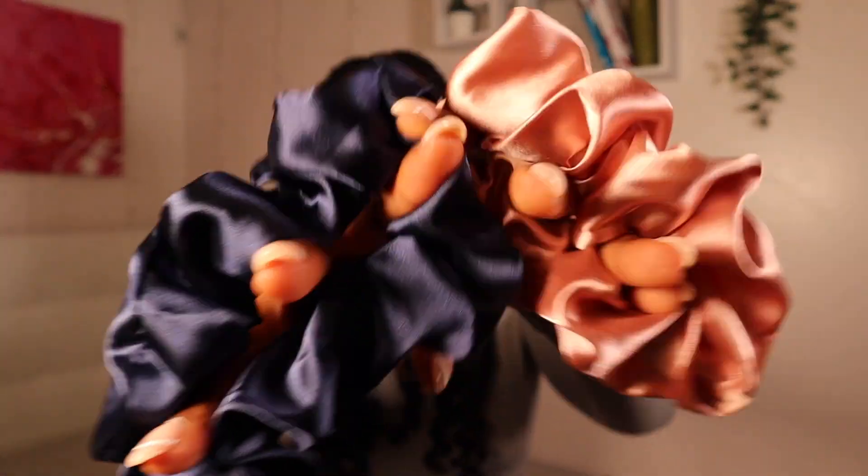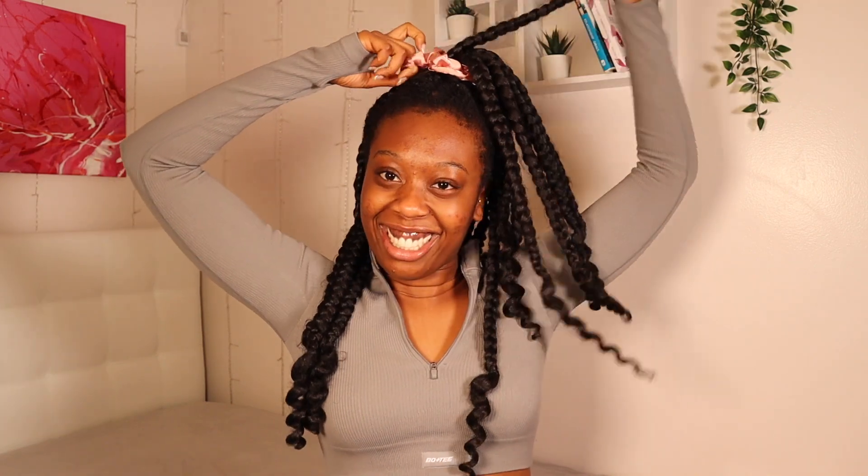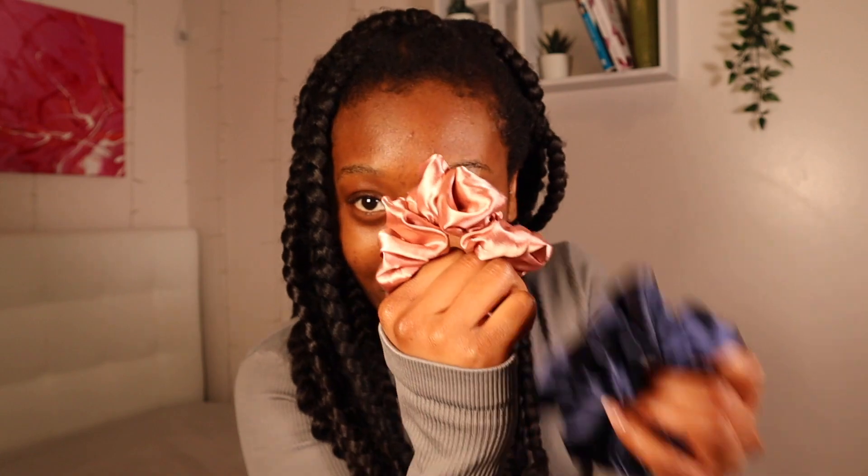These scrunchies — oh my gosh. They're silk and they feel amazing and they're great quality. You can do a double wrap. It has great elasticity. I got some from Walmart and it did not do what this is doing — I could not even get it twice around my hair. This feels so secure and great. These scrunchies are really good quality, and everyone could use this — your hair won't break.